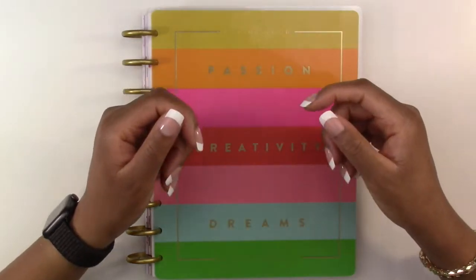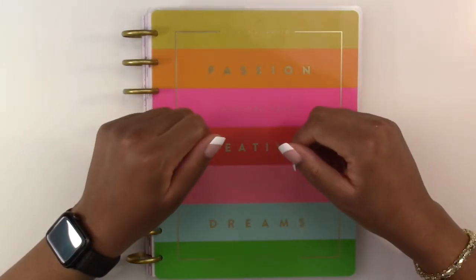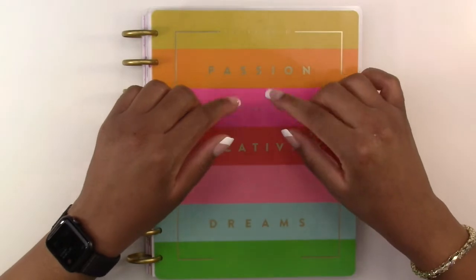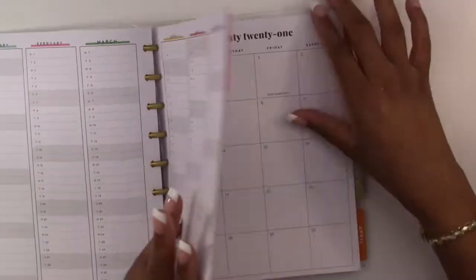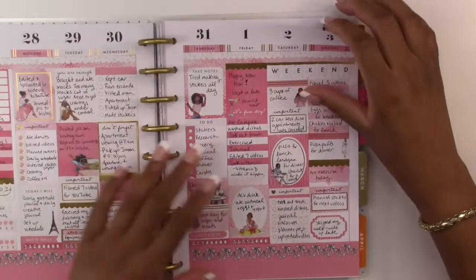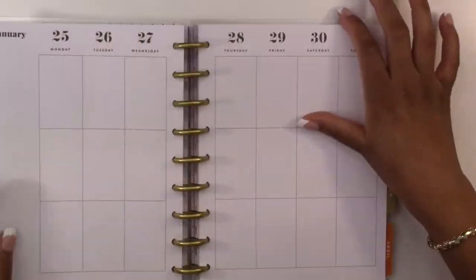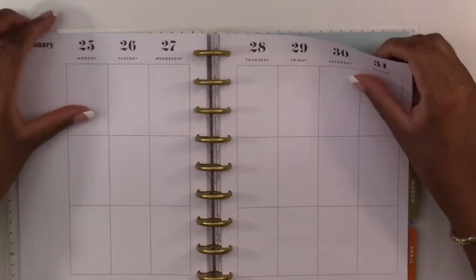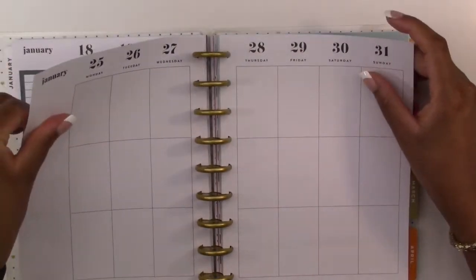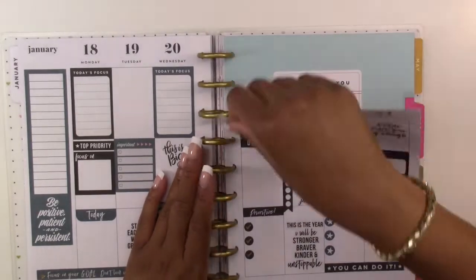Hello everyone and welcome back to another plan with me video that we are doing in the classic vertical layout Happy Planner. We are just going to jump right into it — we are planning for the week of January 25th through the 31st, so we are going to take these pages out and put the planner off to the side for now.